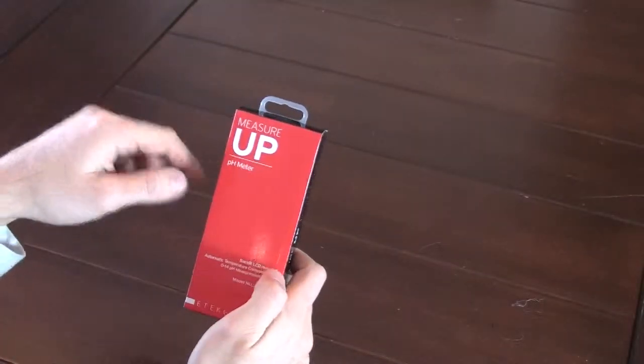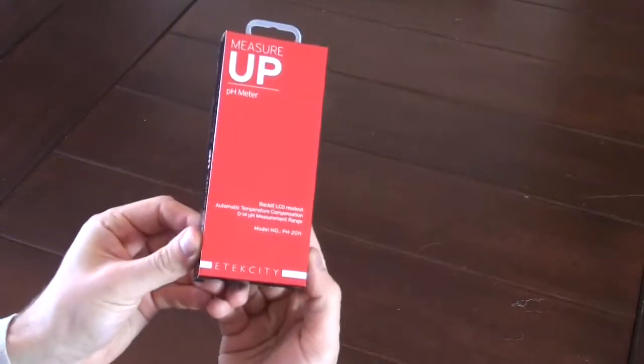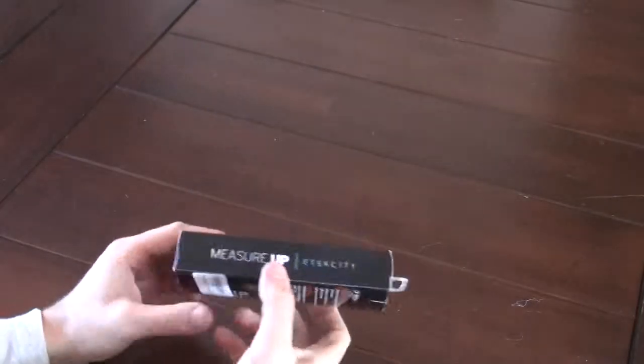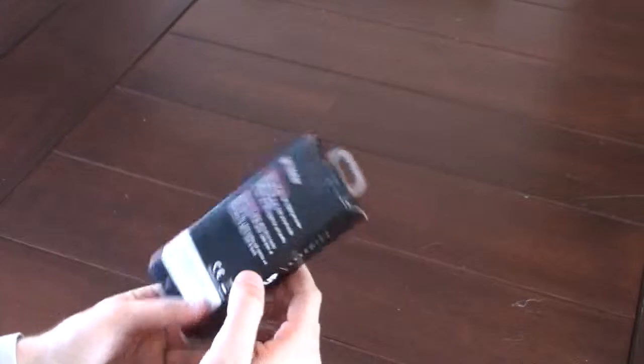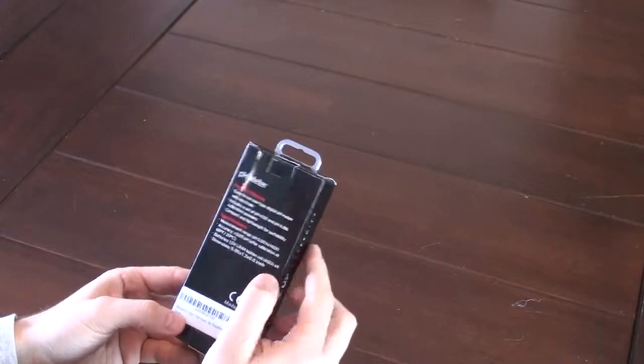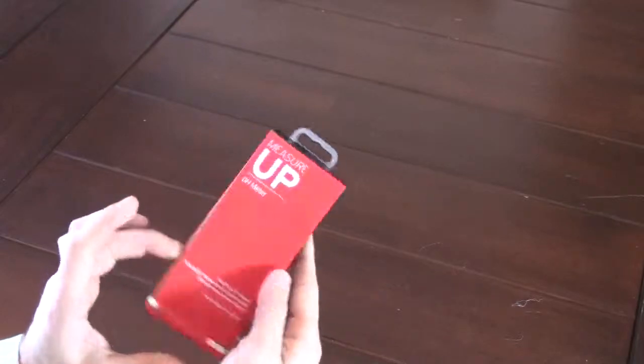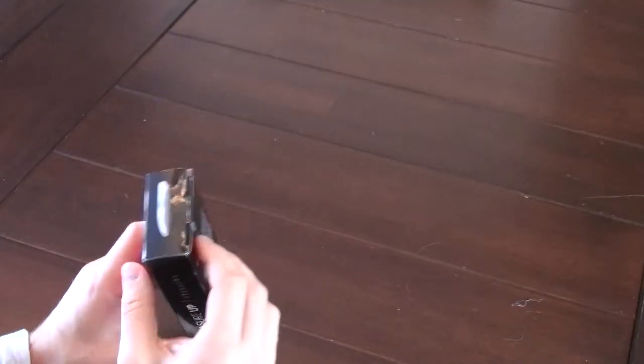Today I'm reviewing the Measure Up pH meter by E-Tech City. This model is the pH2011. It is a pen type pH meter. What I'll be doing is opening it up, seeing what's in the box, and then going through some light testing.